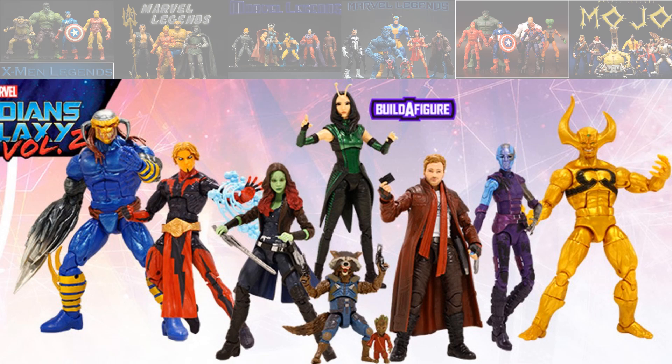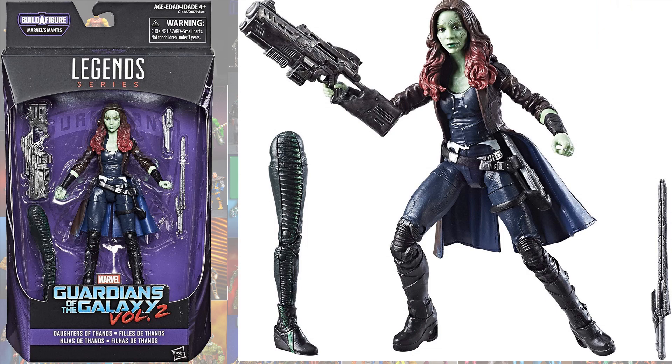And then in the Mantis build-a-figure wave you got another Zoe Saldana — a much better version — this one is from Guardians of the Galaxy Volume 2.